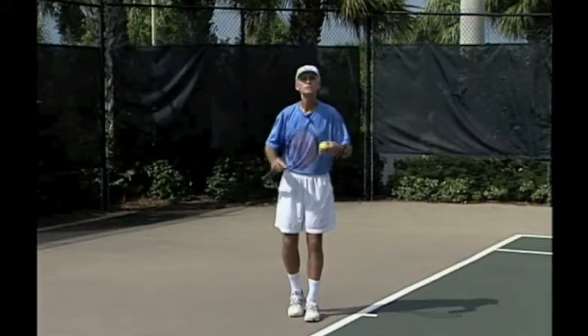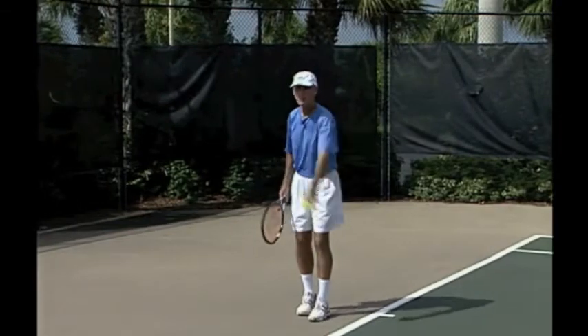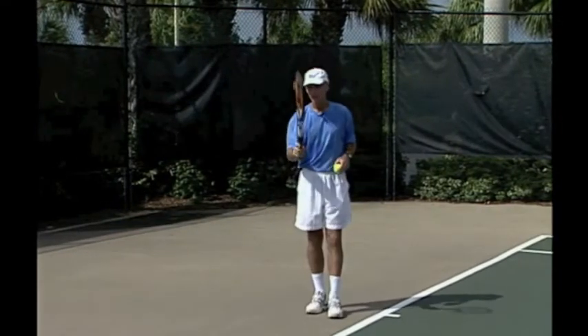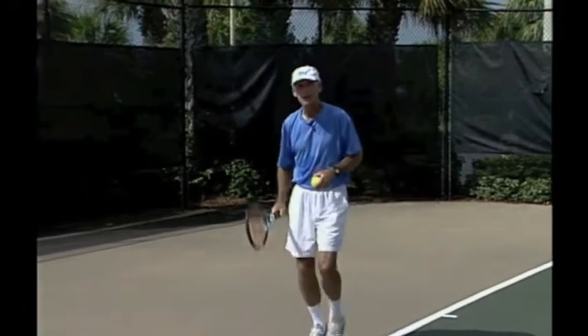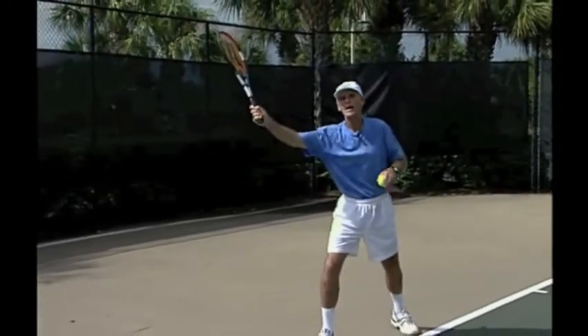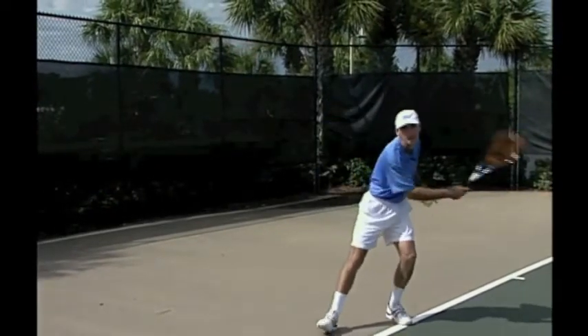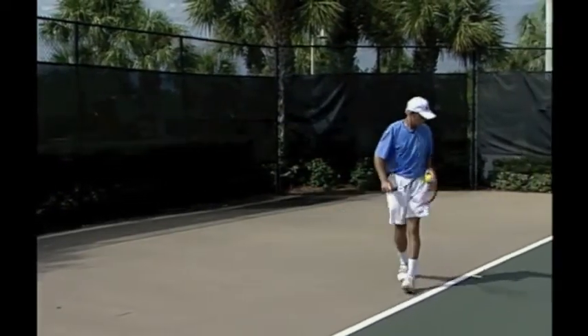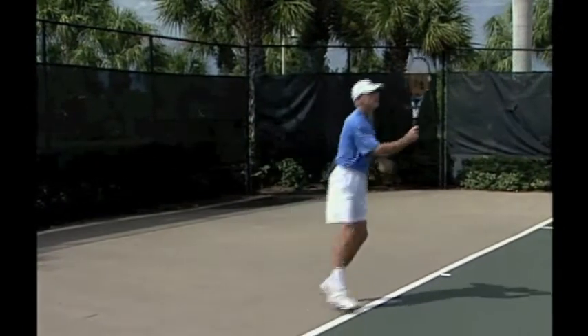You can start practicing the squash shot by drop hitting some out wide. Just drop a ball out wide. Go to a continental grip. Approach the ball with the dominant leg — the dominant leg is going to go out first. Raise the racket high, well above the contact point, and then chop down severely and through the shot. Approach with the dominant leg and come under it.